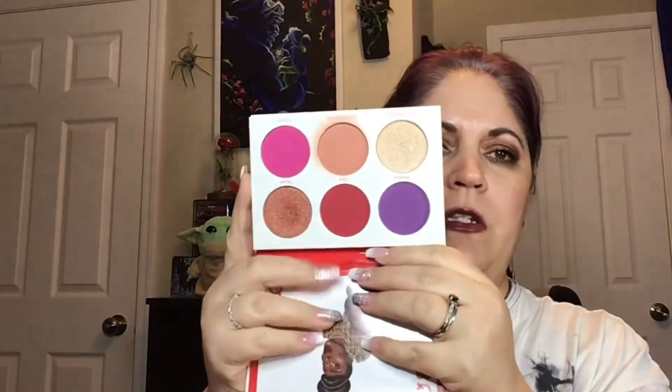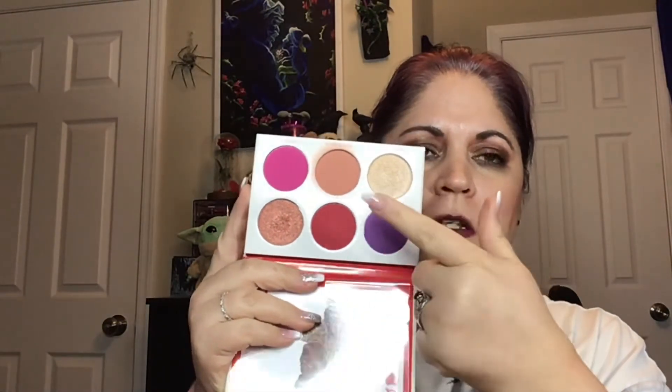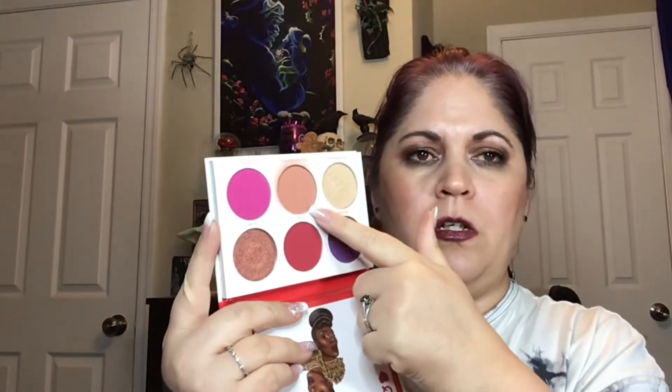Now number four is the Queen — the Boomy times Juvia's Place palette. I know this is a face palette, but I use it for highlight, and then I do use this one for blush, but I also use it as an eyeshadow palette — so it is with my eyeshadow palettes. My favorites here are Glam and FDV Approved. That is a beautiful highlight. If you don't have that palette, you should try it.